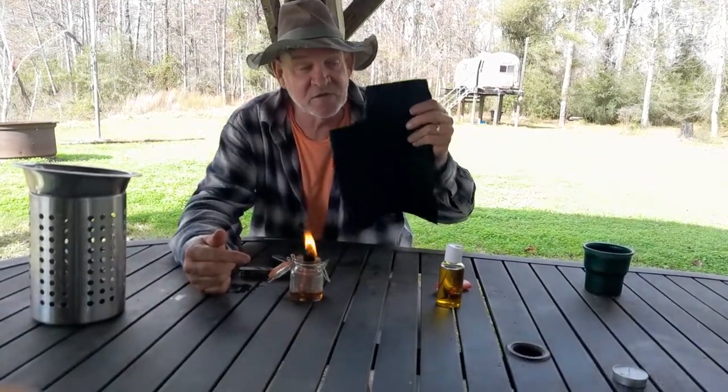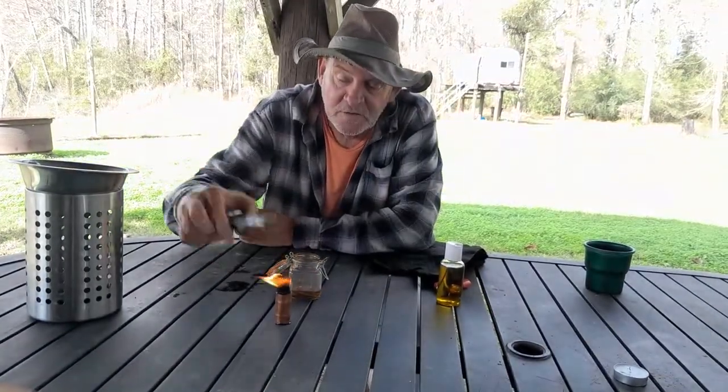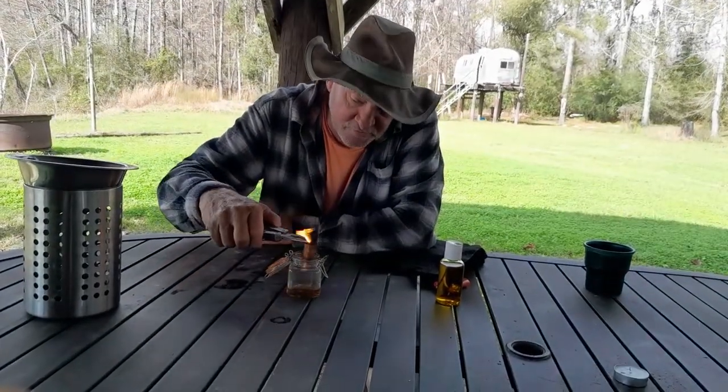I'll turn friends on to this and give them pieces to show them how to make this little candle out of corn oil. What's really cool about this is you can also cook on it with your camp stove.